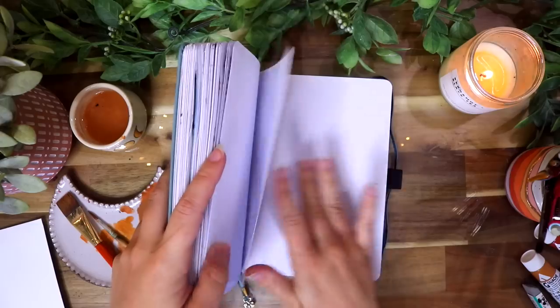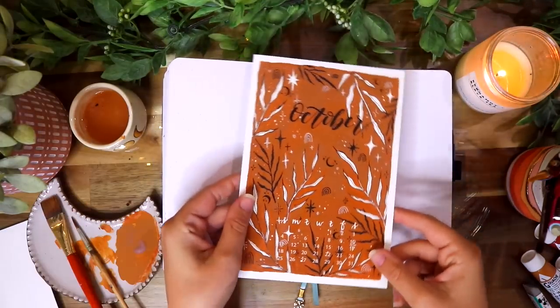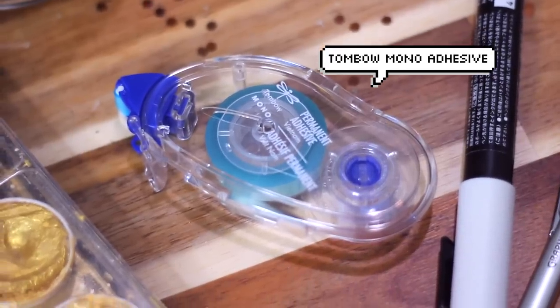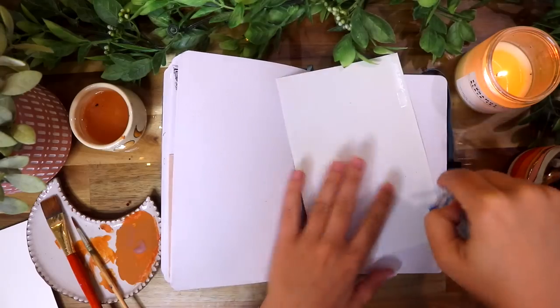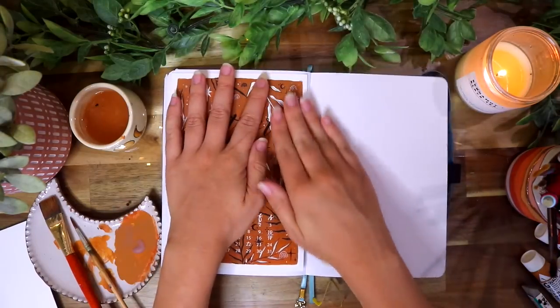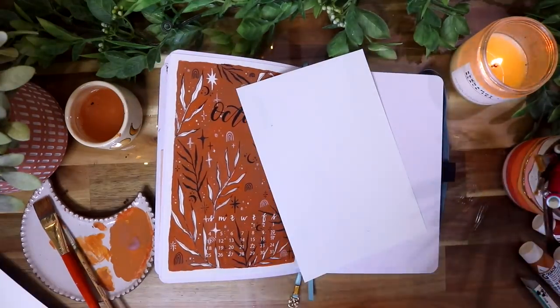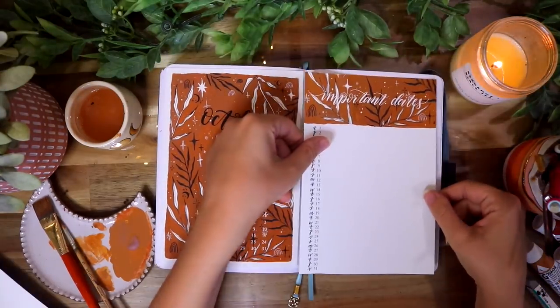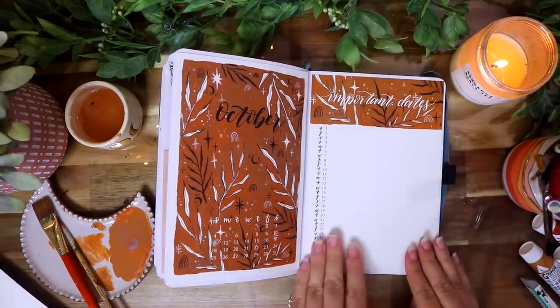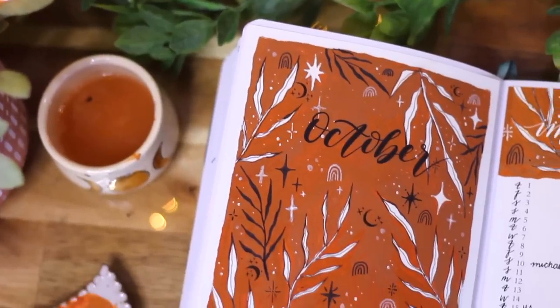We're just going to put these babies into my journal. Looking at how many pages I have left, I'm kind of scared I'm not going to make it to the end of the year. I always cut it so close fitting a whole year of journaling in one journal, but we'll have to see. I'm just pasting in my two calendars with my Tombow mono adhesive tape, and this is how my spread turned out.